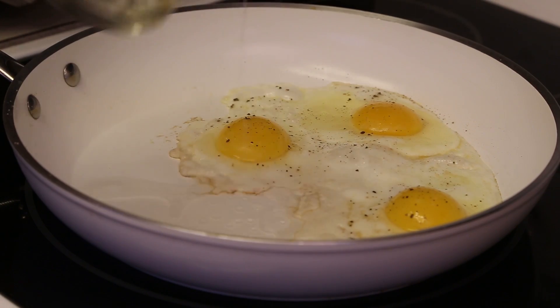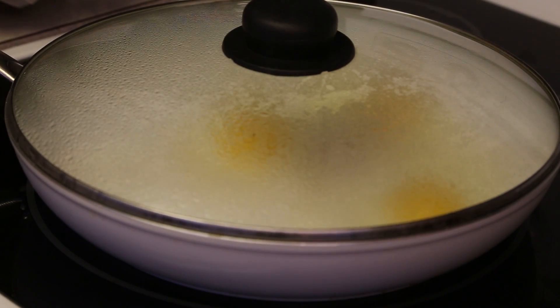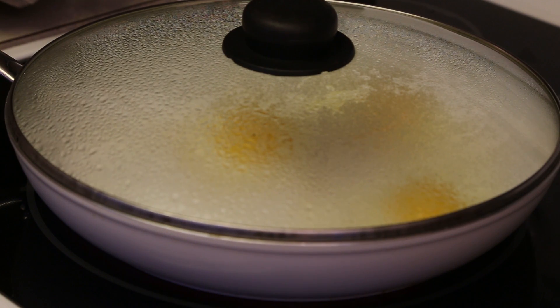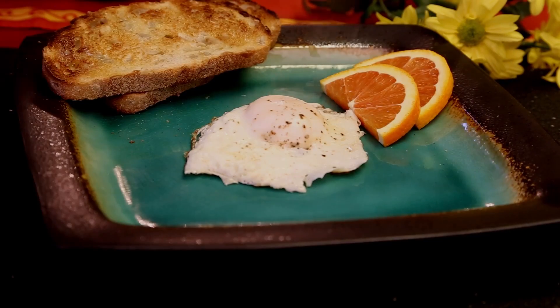At this point add 1 tablespoon of water and cover with a lid to capture the steam. Cook for 2-3 minutes depending on if you like a soft or hard yolk. It's ready when there's a thin layer formed over the yolk.